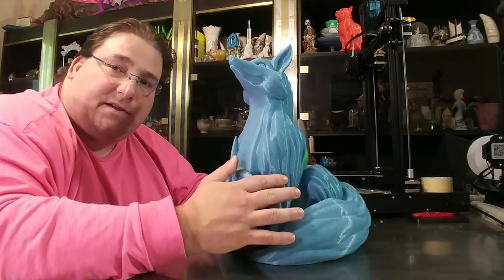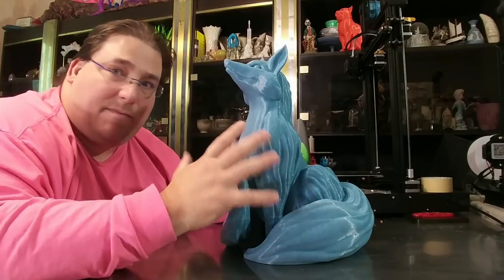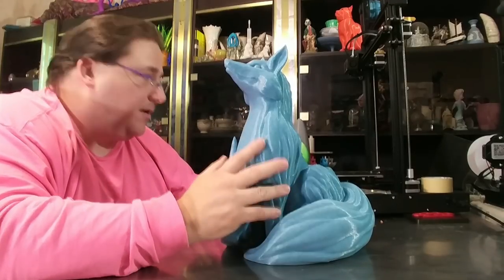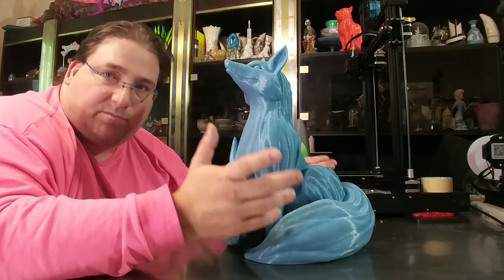This was printed with CC Tree sparkling blue filament, 25 bucks a kilogram. It's basically a baby blue filament with blue sparkles in it, or glitter. Very nice. And I printed this on the CRX in single color mode, meaning I just sliced it for one color.